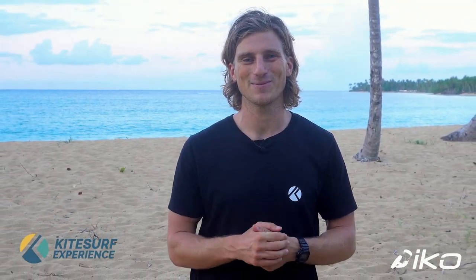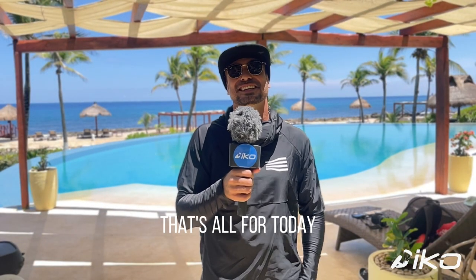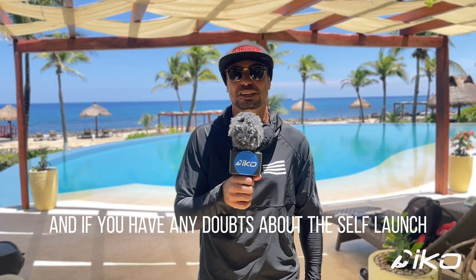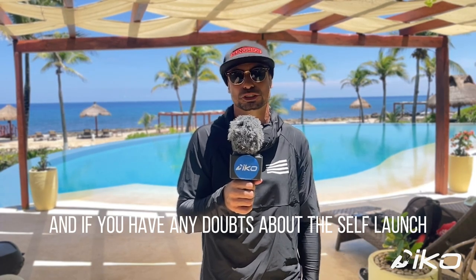Back to you, Demi. Thank you, Peter. That's all for today. Let us know in the comment section what you would like to see in our next video and if you have any doubts about the self-launch. If you find this type of content interesting, please support us by subscribing, liking, and sharing our videos with your friends. Thank you.